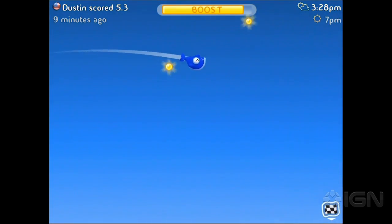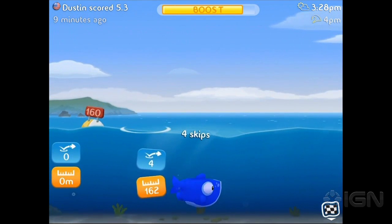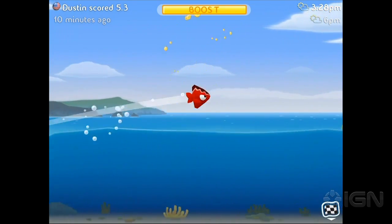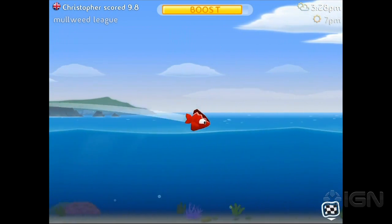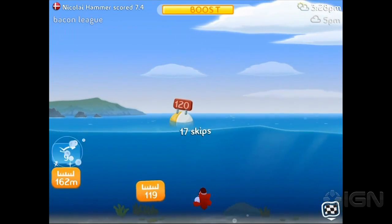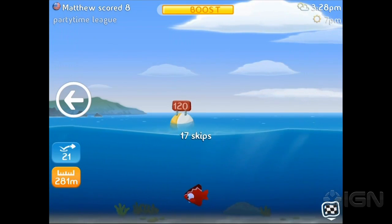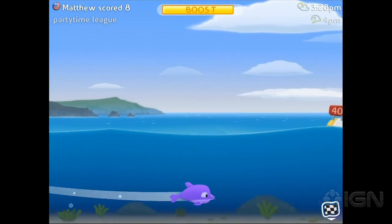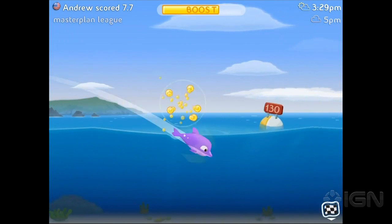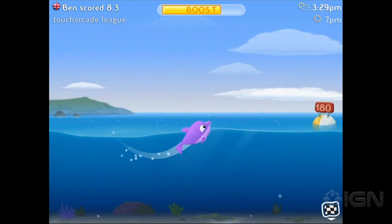I don't mean to be down on this — it's totally cute and totally fun. I don't think it's as amazing as Fruit Ninja or Jetpack Joyride, but it's still a great game. It's out today for a dollar, and I think that's a solid price. If you have a group of buddies playing, get into a league with friends and family — that could be really fun. We could even get an IGN room going. And I do want to say — Fish Out of Water is an incredibly clever name. For all the mobile game hotness, keep it locked to IGN.